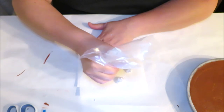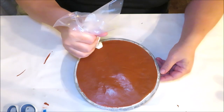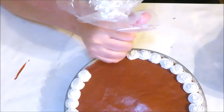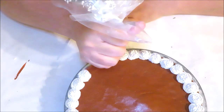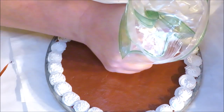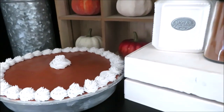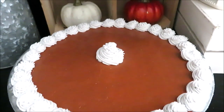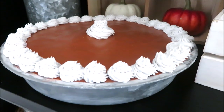Once you've got your spackle in the bag with the tip, go ahead and get a paper towel to practice on, especially if you don't normally frost cakes. I decided to make little circles, almost like little mountains winding up to the center, to look like dollops of whipped cream, going all around the edge of the pie. If you forego the spackle for the pie filling and use felt instead, I'd still recommend using spackle as the whipped cream on top. For the center I just did a larger circle of whipped cream right in the middle to finish it off.